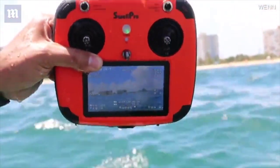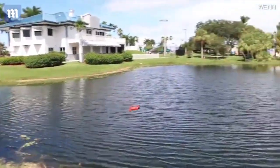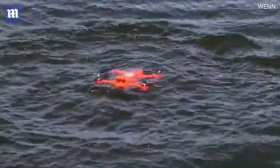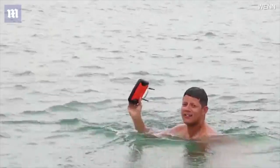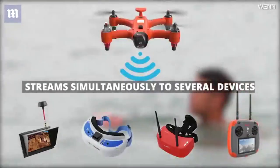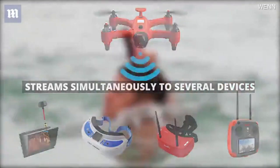The waterproof remote control has a built-in monitor that allows you to watch the live video stream and on-screen display information. The Spry can also send its video signal to several monitors simultaneously, so you can share your flying experience with your friends on the spot.